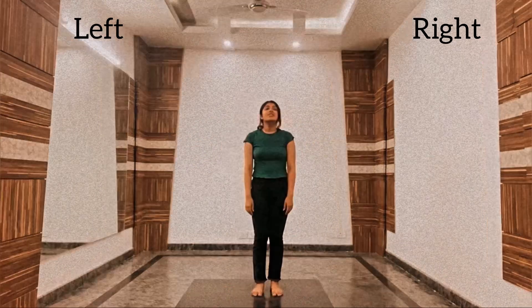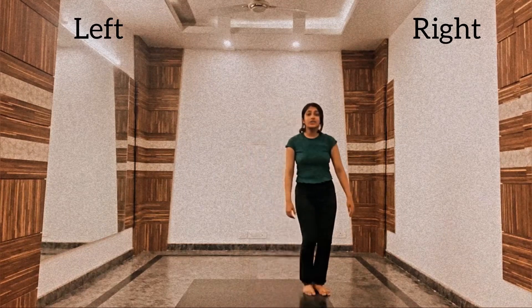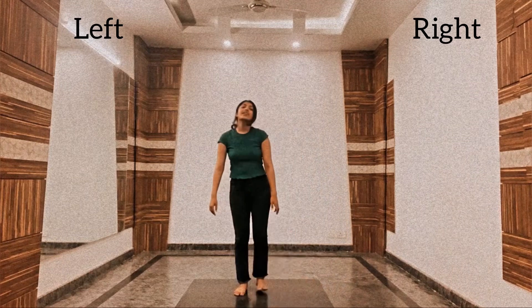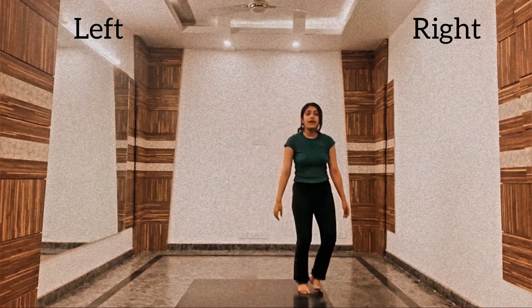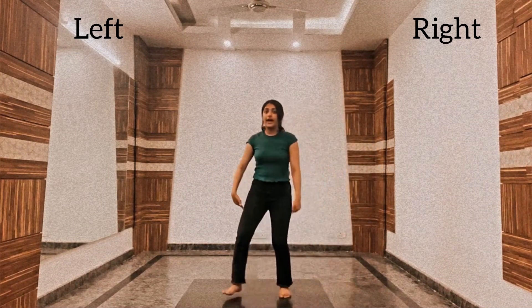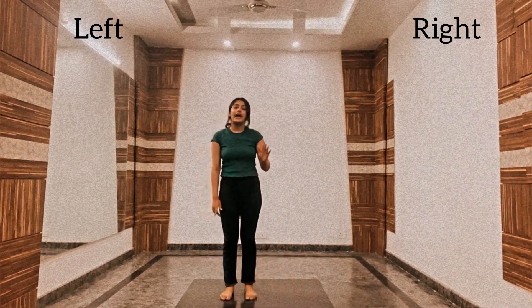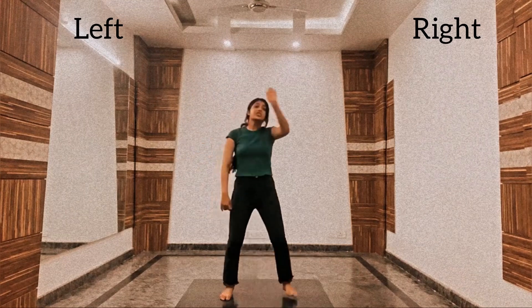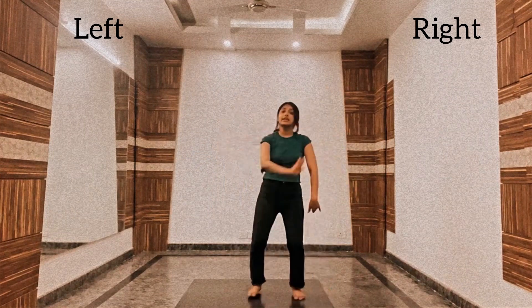Alright, moving forward. We will do 1, 2, 3 and 1, 2, 3. Right leg: right, left, left, right, left. Okay, and hands will be 1, 2, 3 and 4. Shagin hath teri dhi. Lajin hath teri dhi.